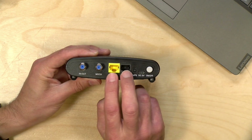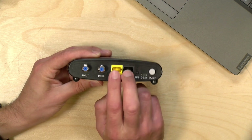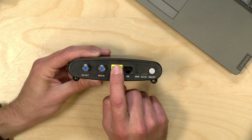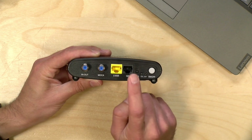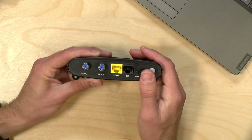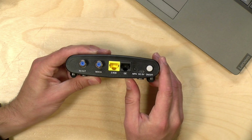You're going to notice that there are two Ethernet jacks on here, and you can use both of these at the same time. So, for example, you could plug your computer into the yellow port here and then plug in a game console into the black port, or maybe run a wireless access point off of it. You've got access to both of these ports simultaneously.